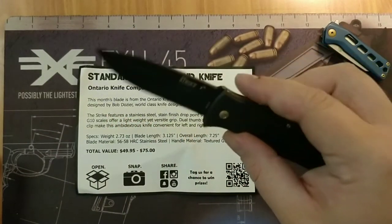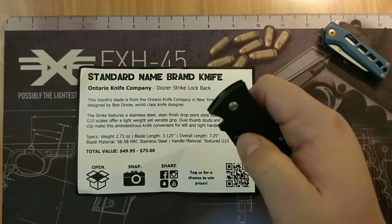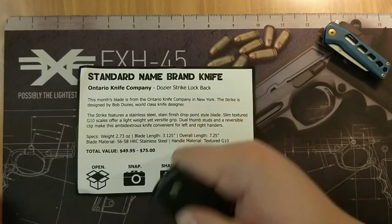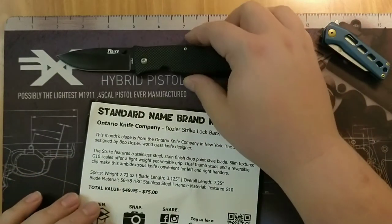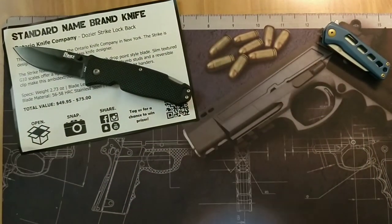Ontario Knife Company, Dozer Strike, lockback — not a bad knife for the Monthly Knife Club. Once it breaks in a little bit, there we go. I'll leave it on the white card so you can actually see the blade.